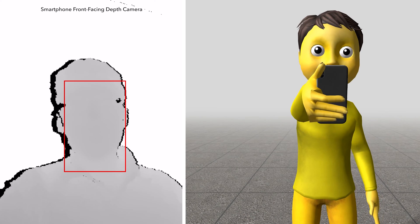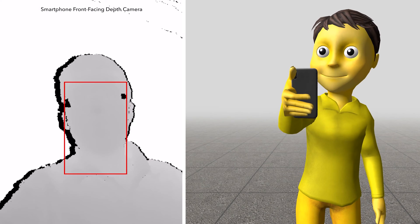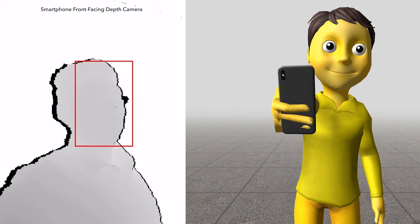By using the phone's front-facing depth camera, we can compute a chest normal, which allows us to orient a user's torso independently from the head.